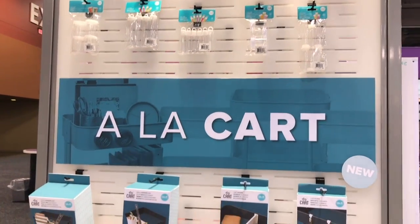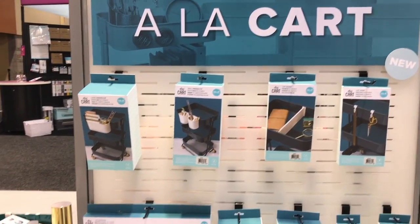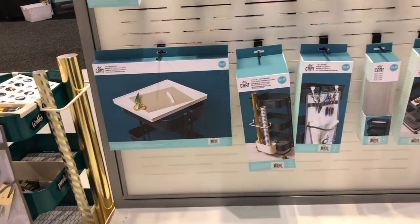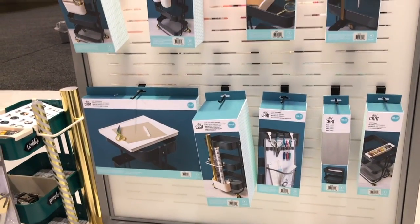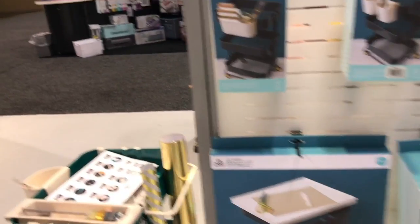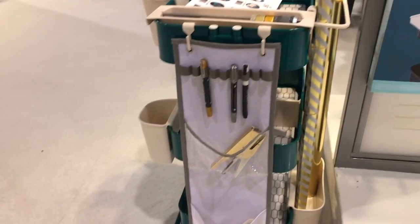Here I am at the We Are Memory Keepers booth, and what I'm really excited to show you today is all these organizational products they have coming out soon for our craft carts. Here they have an example set up for one of their craft carts.